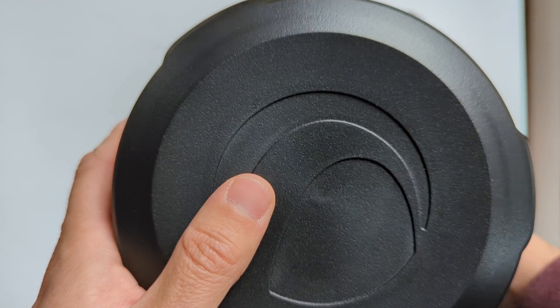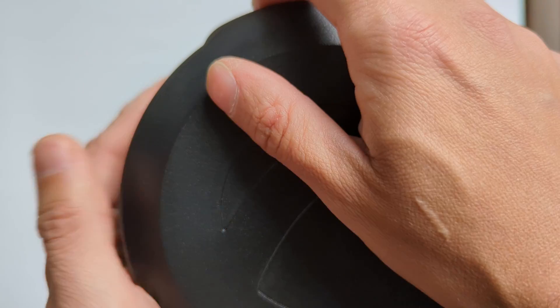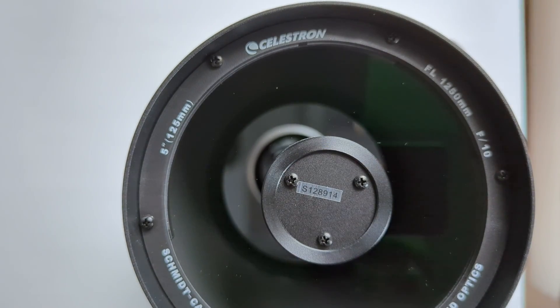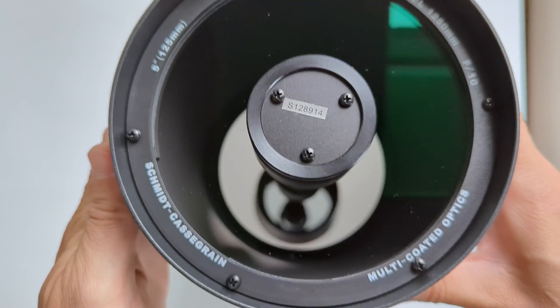The entire OTA is made of metal, with both the housing for the primary mirror and the one for the corrector plate made from solid pieces of aluminum, conveying a sturdy feeling when holding it. The push-fit dew cap looks and feels a bit cheap, but otherwise the OTA has a solid build. The included accessories are okay but nothing spectacular.